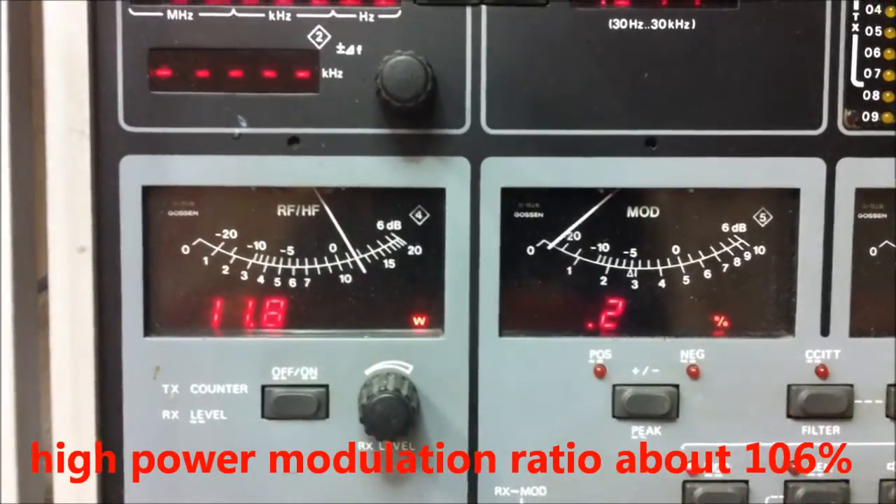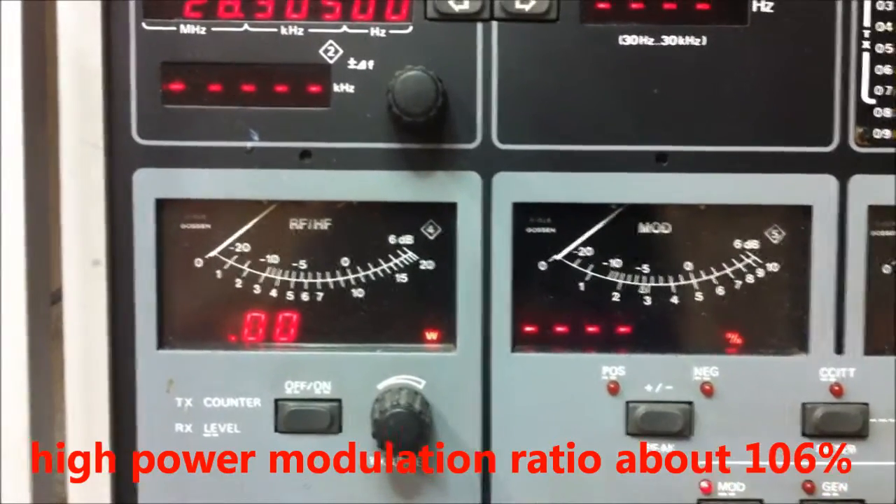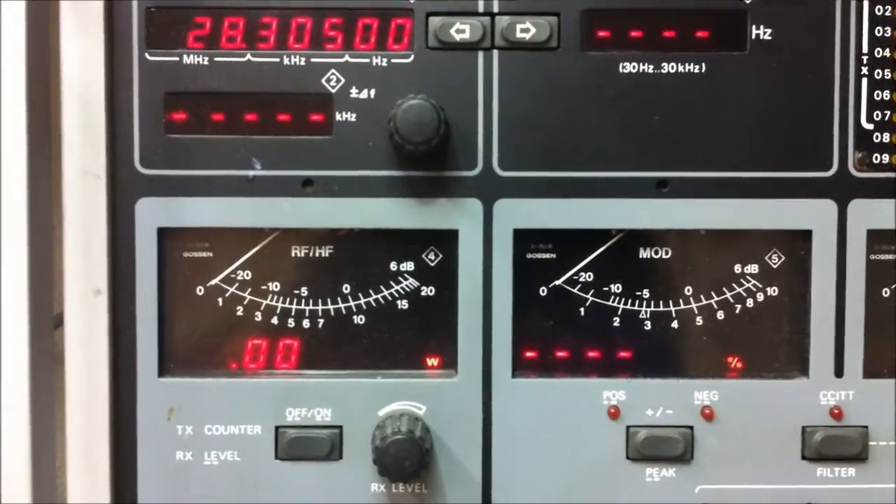And modulation about 106%. Yes, not bad here.